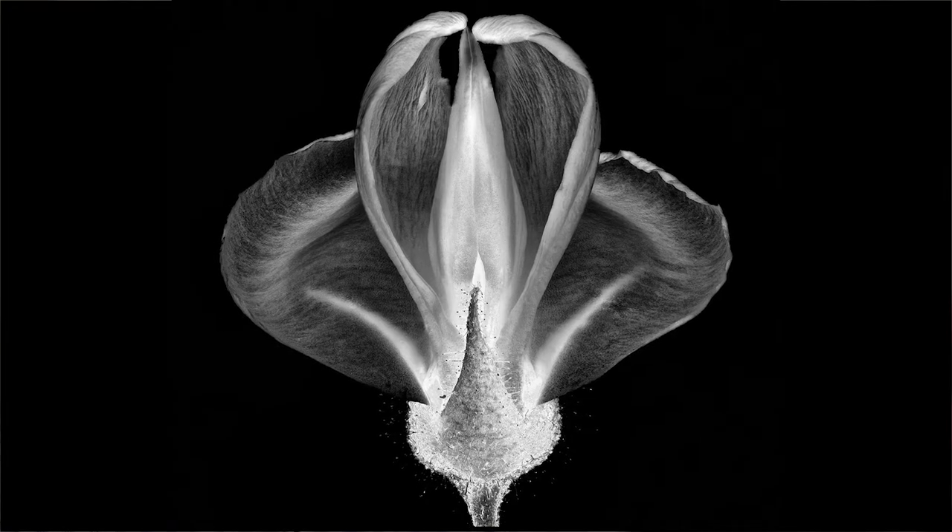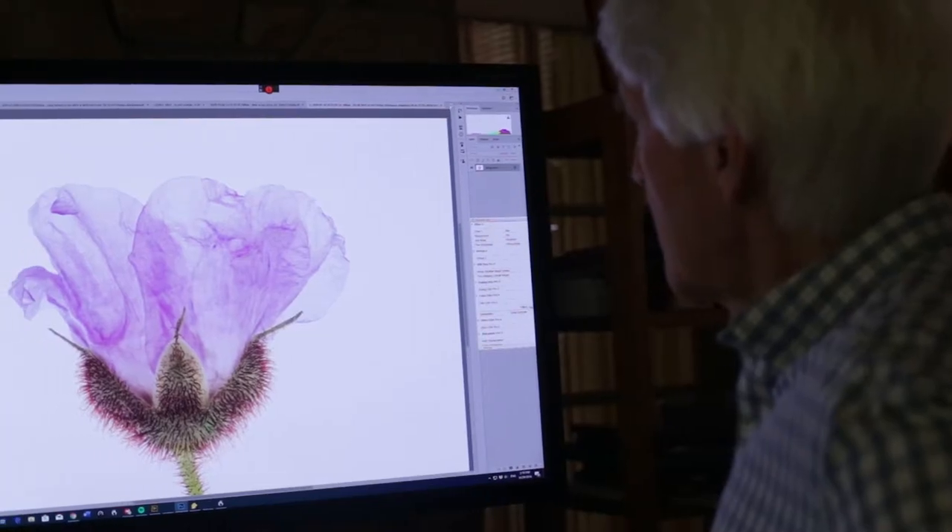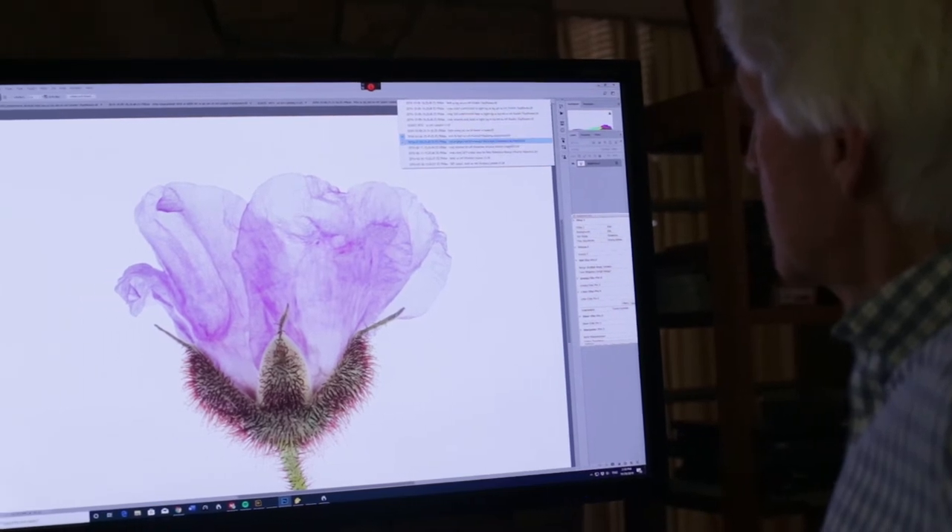You start at either the front or the back of the subject. With a macro lens, the depth of field is only about a half a millimeter. So if it's about an inch-wide specimen, that would take about 50 images if I step through a half millimeter at a time.